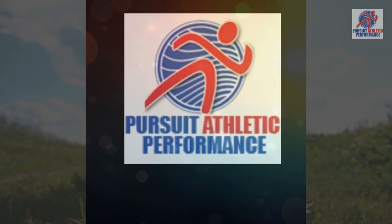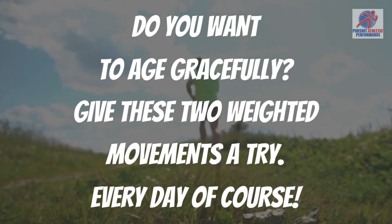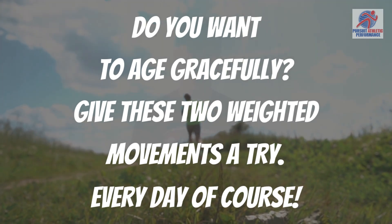Hey everybody, hope you're doing great. One of the things I'm passionate about is aging gracefully — maintaining our ability to play for a very long time, to square the curve if you will.